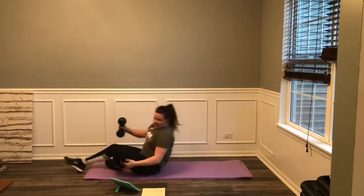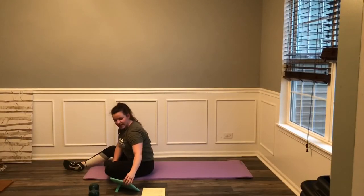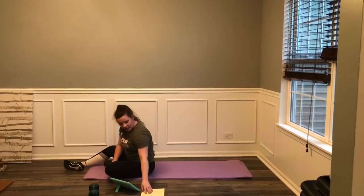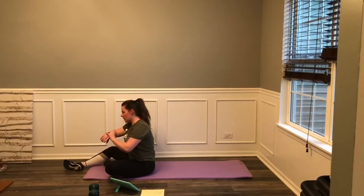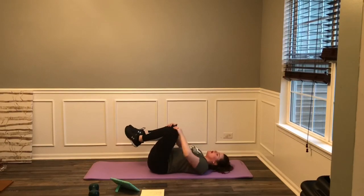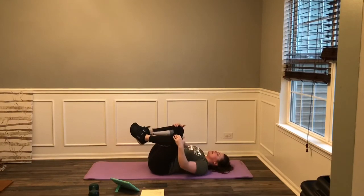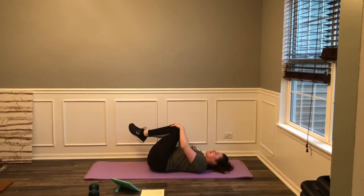Send that weight off to the side — we are going to stretch. Nice, quick, full body strength and cardio workout. Great job, guys. Trying to keep it under about 30 minutes to give you a nice, quick, effective home workout. Hug those knees in, rock yourself side to side. Pull those knees in towards the chest. Breathe — deep breaths in and out.